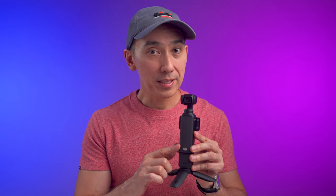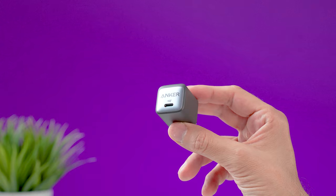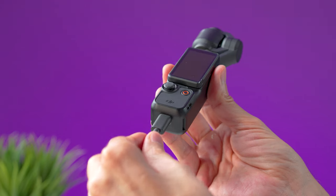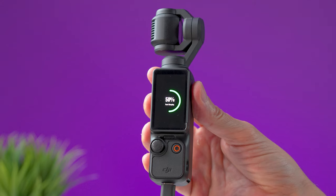Once you take everything out of the box, the first thing you should do is charge the battery on the Pocket 3. You can use any charger, but this camera supports PD charging up to 65 watts. I've been using this one from the brand Anker with a supplied USB-C cable to charge the Pocket 3 by plugging the cable into the USB-C port underneath. When the battery is charging you will see a green icon.